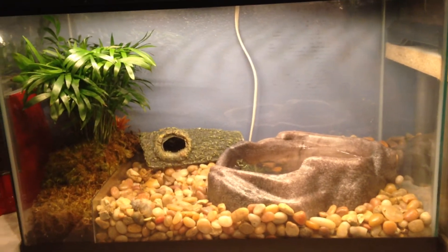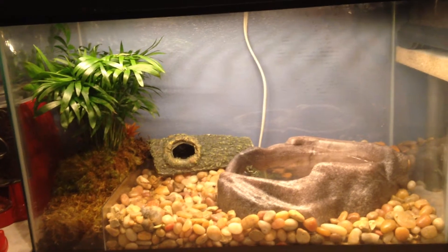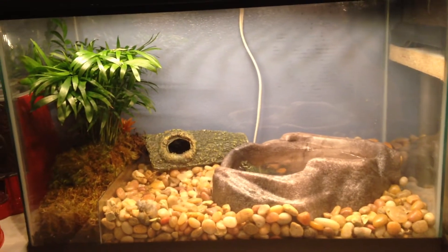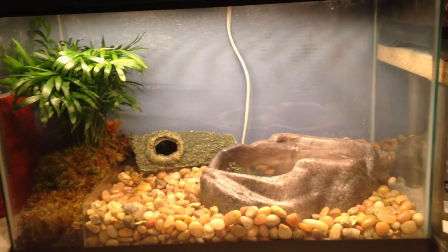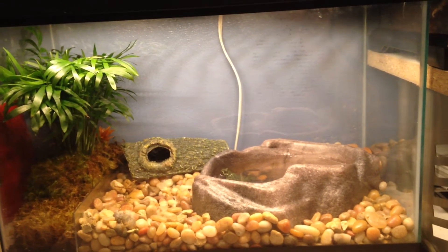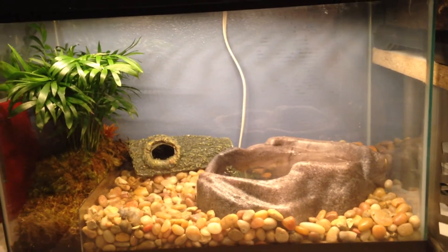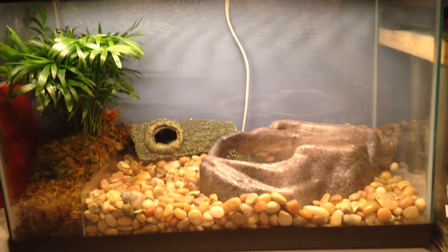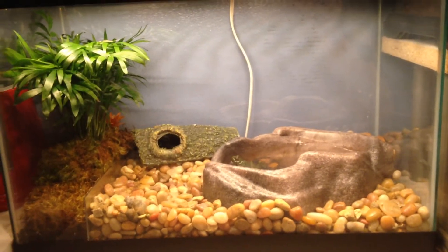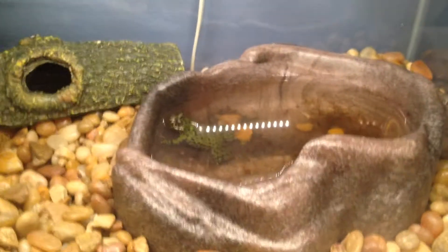This is my fire belly toad setup and I'm going to give you guys a couple care tips throughout this video. Substrate: I use river pebbles. I find eco earth is a little bit too much — it gets the water dirty faster and I don't want to be switching out a bowl full of muddy black water every day. With river pebbles, they can't drag dirt into the water, so it stays cleaner.